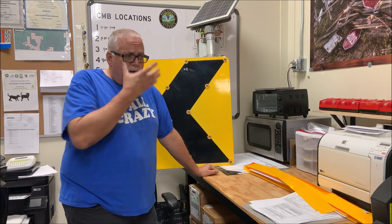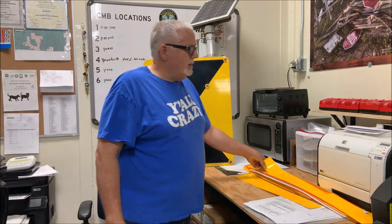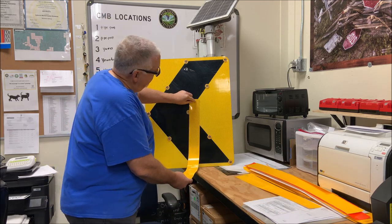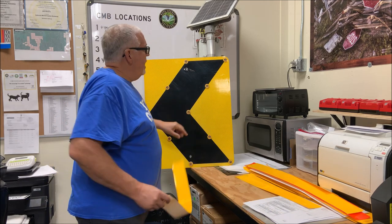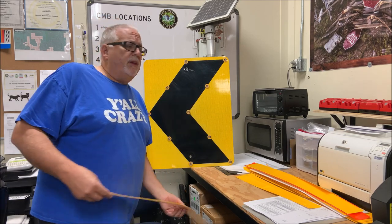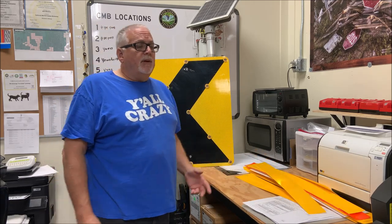So instead of just tossing them and buying new ones — a new one would cost about $1,800 each and we have four of them — as you can see from the piece I have here, there is a big color difference. They're faded. They'd still meet reflectivity, but they're not going to last years out there. So if I put a new sign face on it, it's going to last a very long time.